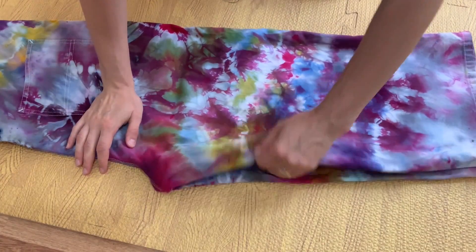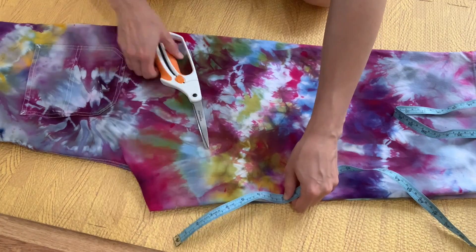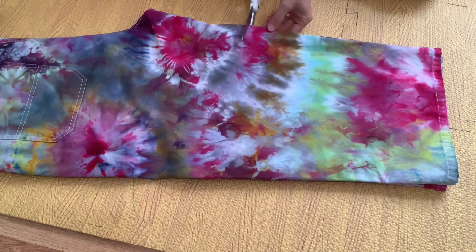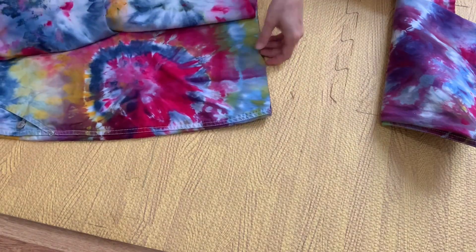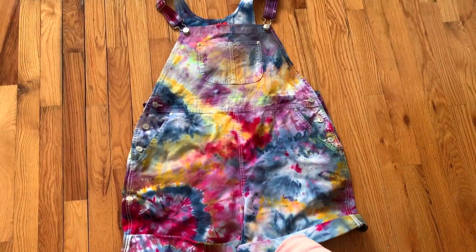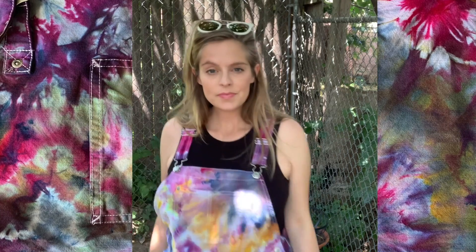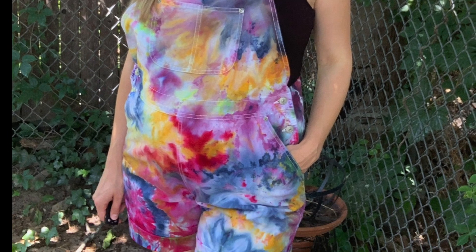These overalls were kind of a weird capri length so I decided to make them into shorts. I cut the inseam at about seven inches, made a clip at the inseam, then cut a perpendicular line to the outer seam. I'm going to roll them up a little bit. I'm wearing them as maternity overalls in this clip, but I think next summer I'll be able to wear them as a beach cover-up. They're super fun and I think this was a great thrift flip.